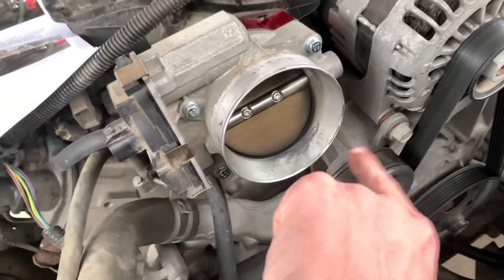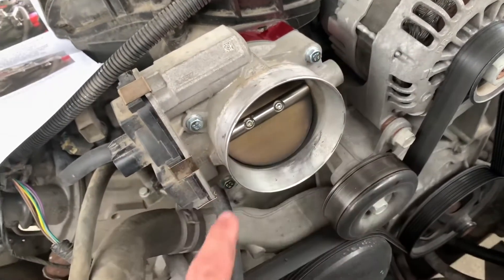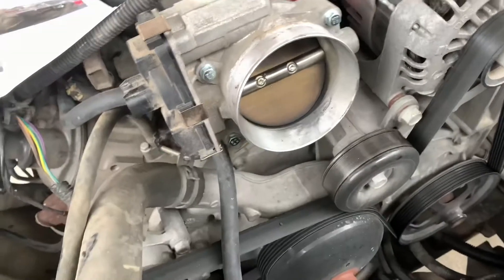Tighten it in a cross pattern: top left, bottom right, top right, bottom left, et cetera. Repeat the process.